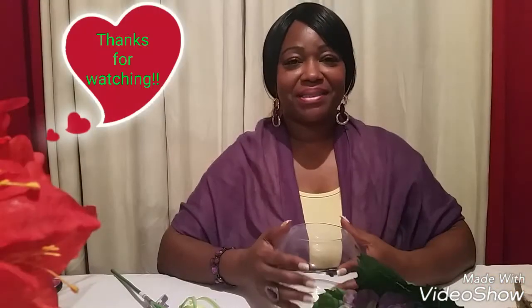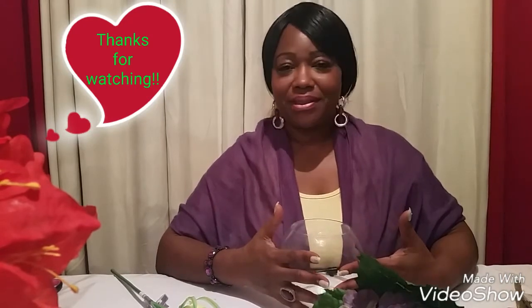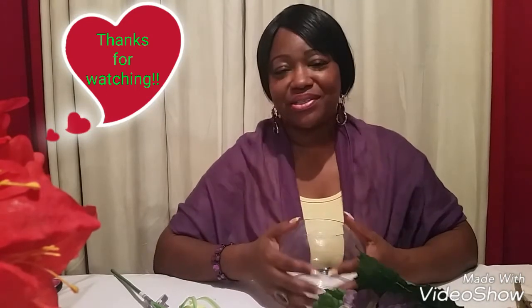Hi guys, welcome back to my channel Girls Always Talk. I hope you guys are all doing fabulous! I'm going to be doing a DIY for you guys, and this DIY is a gift that I will be making for my daughter.